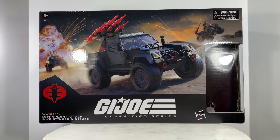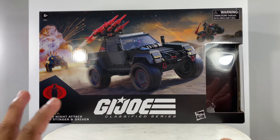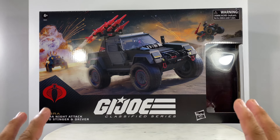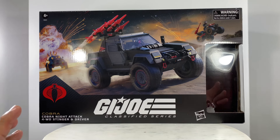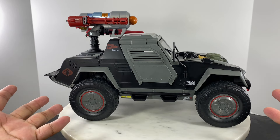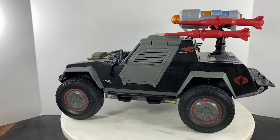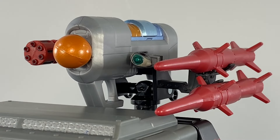Cobra Night Attack four-wheel drive Stinger with driver. When you have this thing fully assembled, at first you'd be awed by it, but later on it's going to look so basic. Does it really feel like a night attack four-wheel drive vehicle? Let's build on the existing configuration and put in some accessories and weapons. Does this profile look like your out-of-the-box Stinger? There is more than meets the eye — let's take a closer look at the main weapon system of this Cobra Stinger.